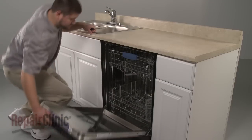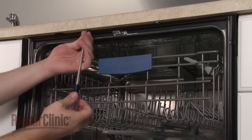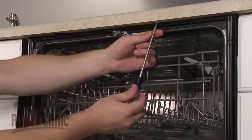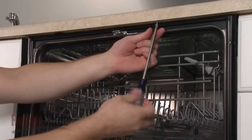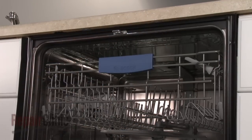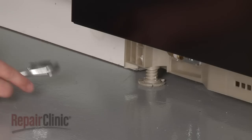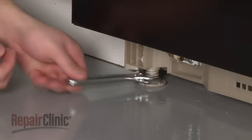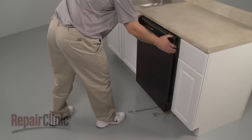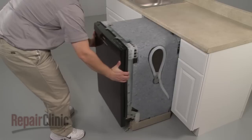Open the dishwasher door and remove the mounting bracket screws. To move the dishwasher, you may need to remove the leveling leg locking screws and adjust the legs to lower the appliance. Now, to avoid damage, very carefully pull the dishwasher away from the cabinet.